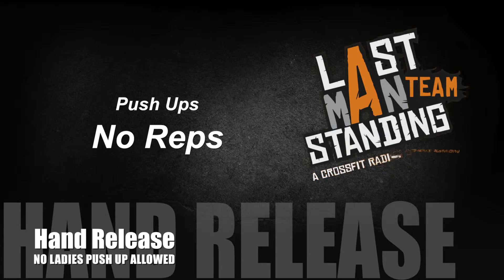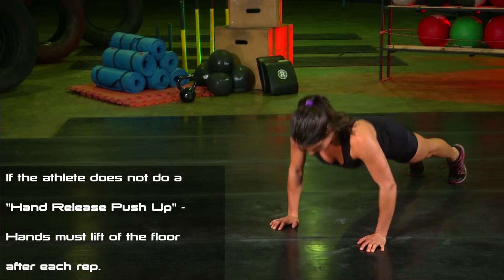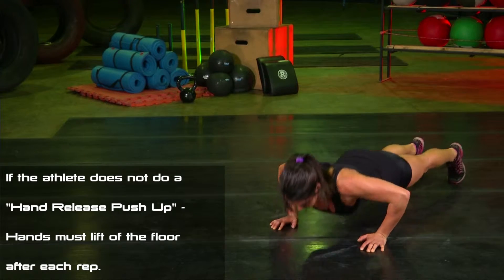Push-ups, no reps. If the athlete does not do a hand release push-up, hands must clearly lift off the floor after each rep.